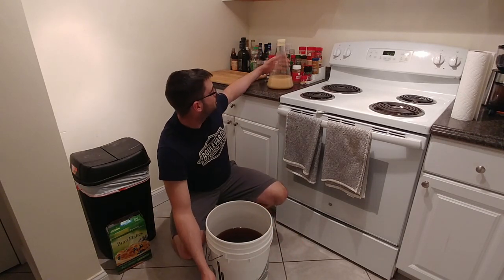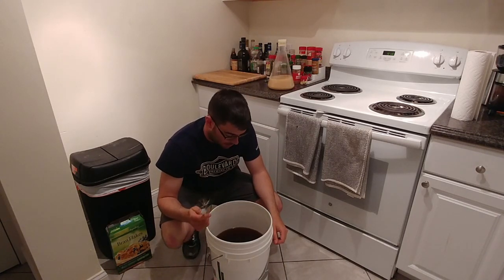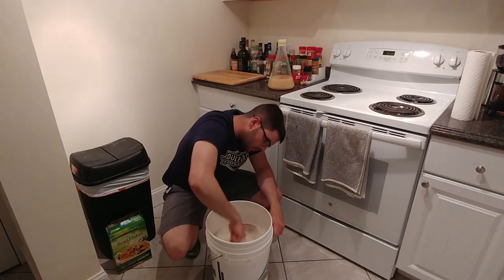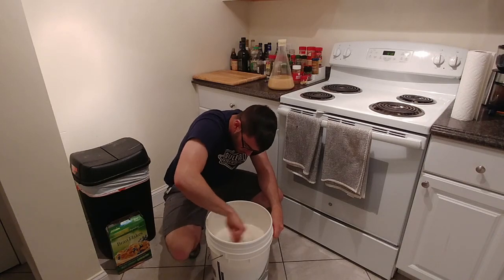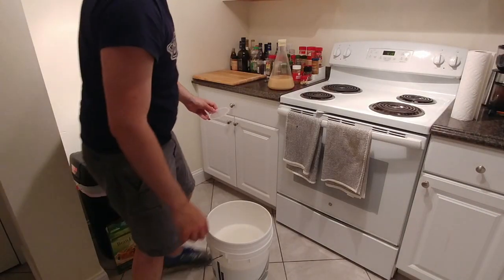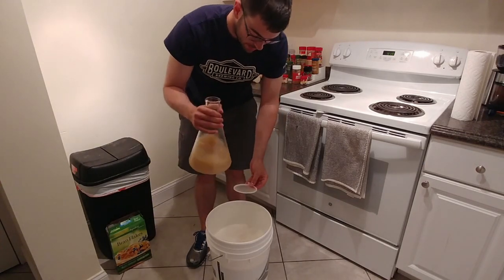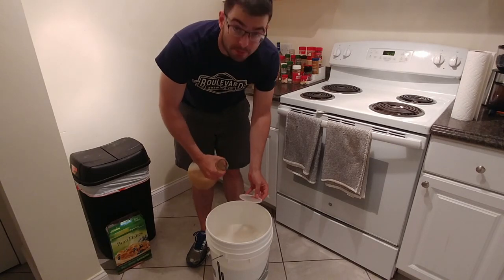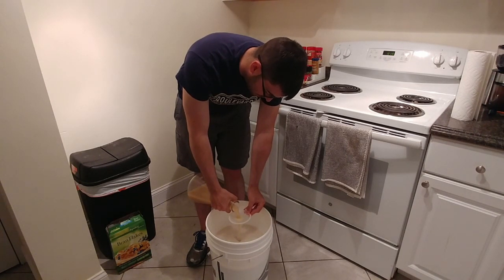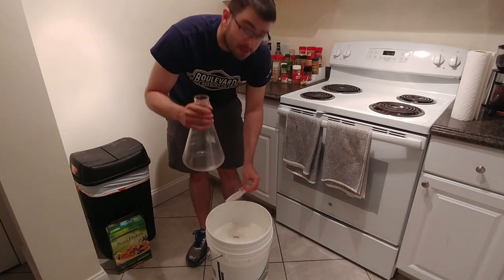I have my yeast starter, which has been incubating for about 24 hours - plenty of good, healthy yeast. We're going to take a sanitized whisk and aerate the wort. This next part is a little tricky: we're going to take the yeast starter - normally I'd just dump it straight in, but there's a stir bar in here, so I need to catch the stir bar before it goes into the wort and is sacrificed to the beer gods. We'll pour this very gently with the sanitized funnel and attempt to catch the stir bar. Looks like I didn't need that because the stir bar stayed in.